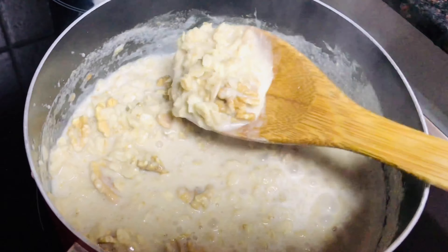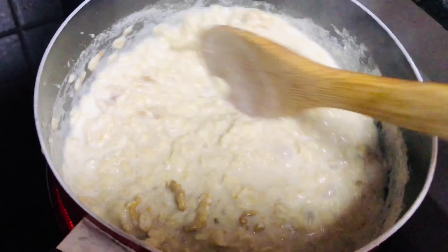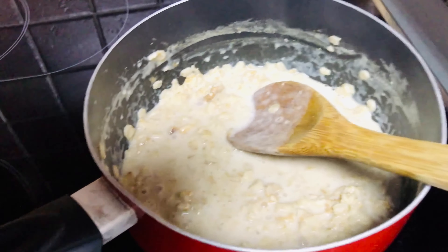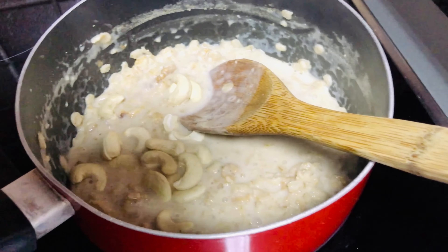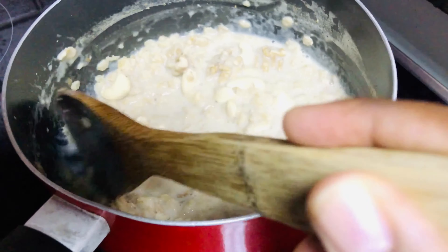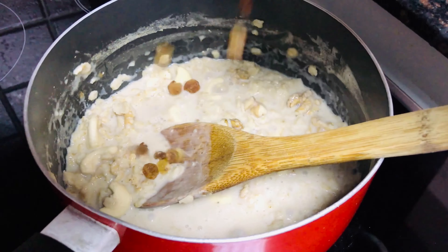Then I add some walnuts, then cashew nuts, and some raisins.